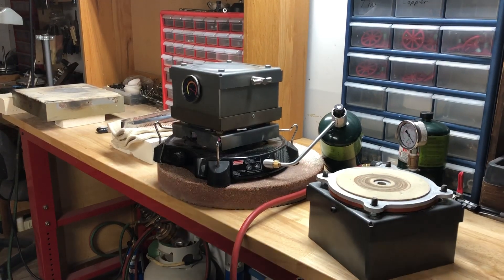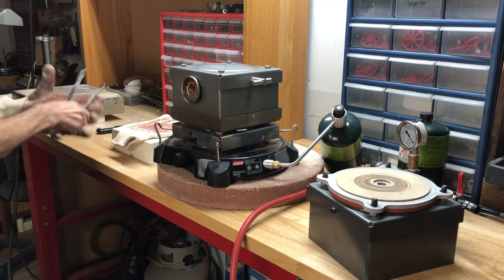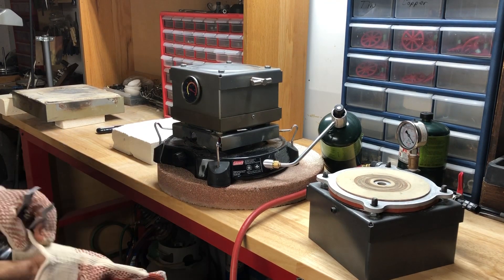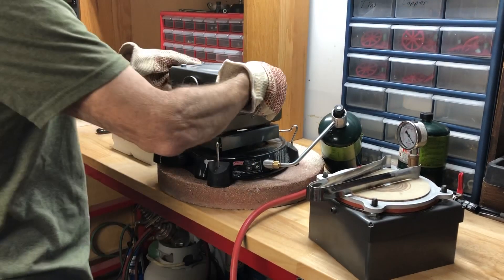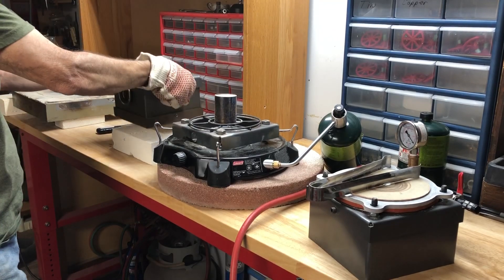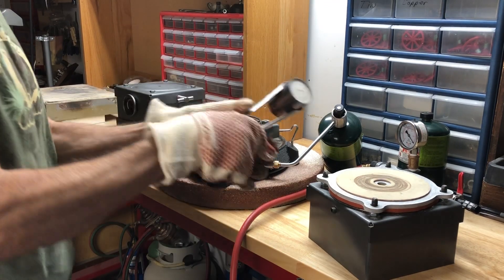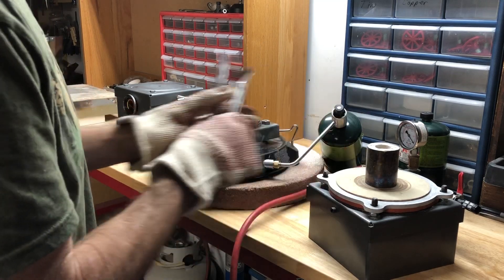Okay, time to cast. So what we do is you've got to have a pair of gloves on, got to turn that off, got to have a pair of tongs. So this gets picked up, set down. Take your flask, set it down like that.